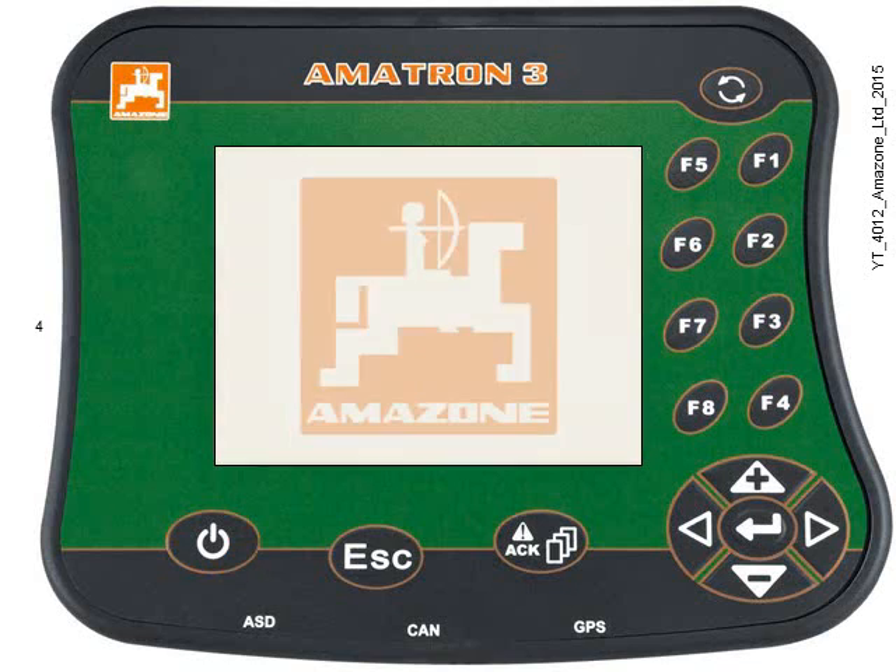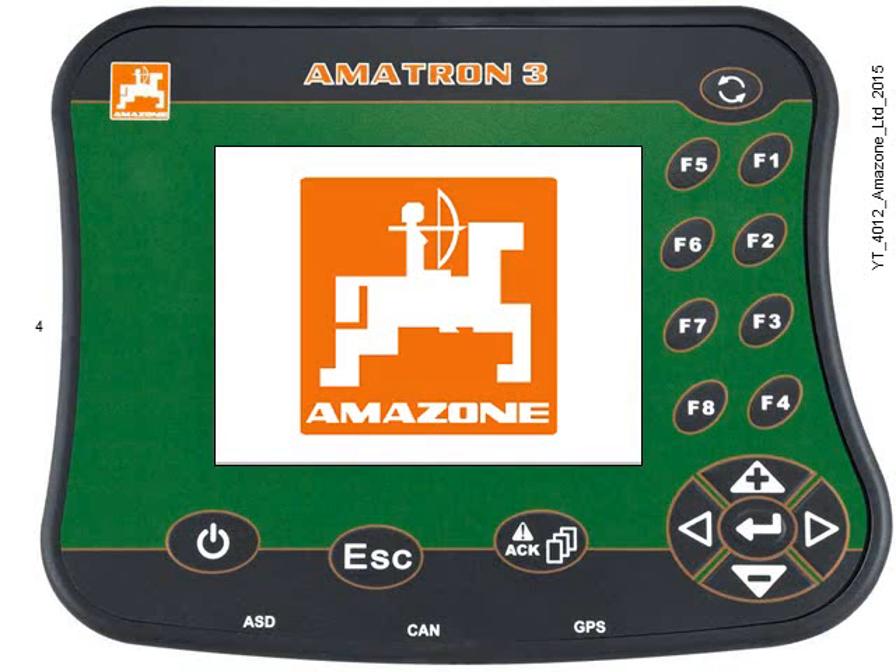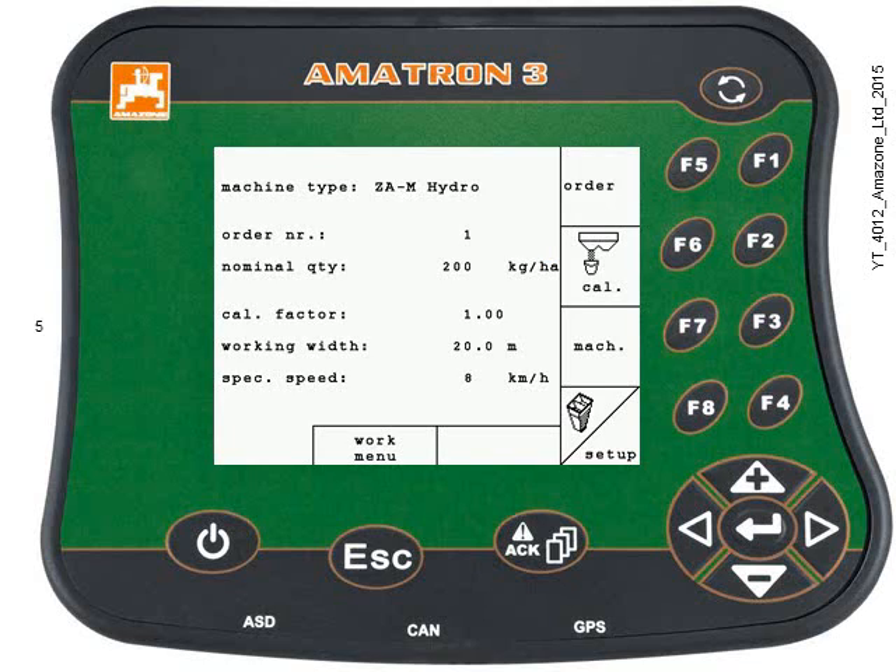Start by turning the Amitron on and the machine should load up immediately. Insert the USB stick at this point and then press and hold the toggle switch for 3 seconds.